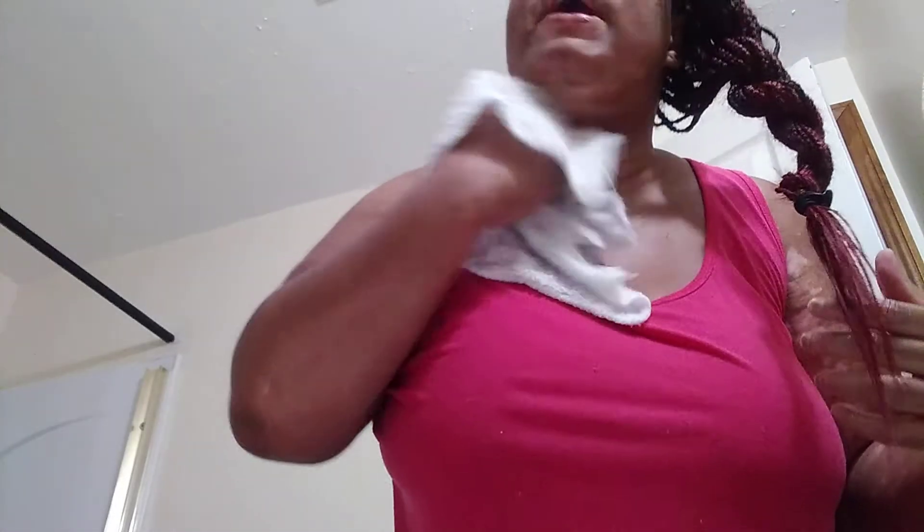My skin is feeling much better already. I'll rinse it off one more time with warm water. I'm going to use African black soap again — putting it back in its box, and I'll get a soap case for my soap. Okay, put that to the side.